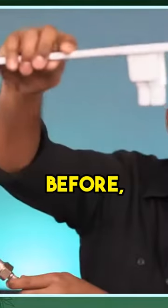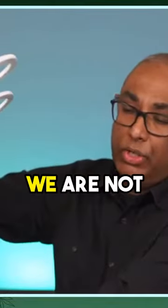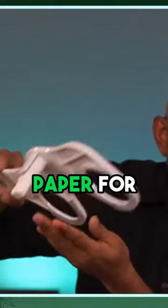Once you start using it, you're not going to go back, because this keeps you clean. Of course, we are not suggesting that this replaces the toilet paper for you.